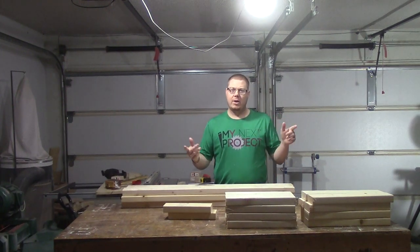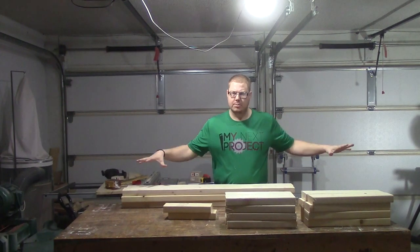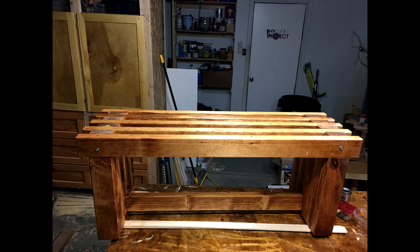All my boards are cut. Stick around and check out how we turn all these boards into this beautiful bench.